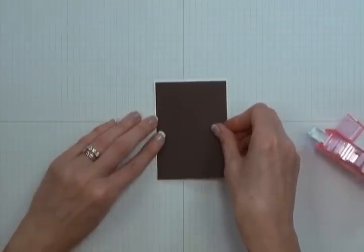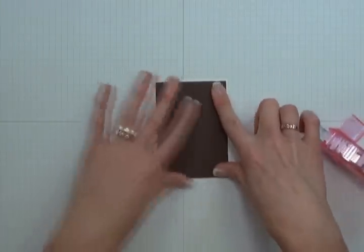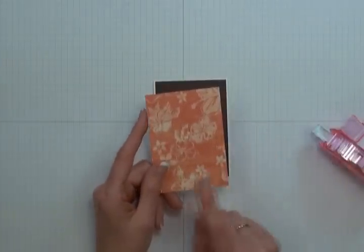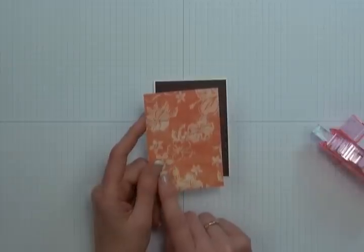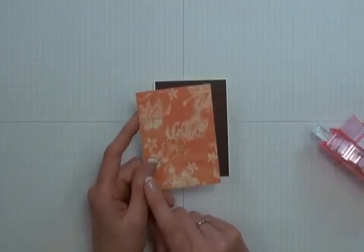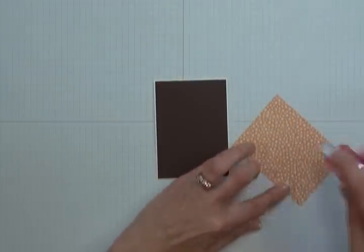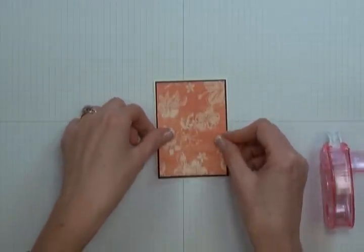Just make sure that you leave equal borders on all four sides. Once you've got that stuck down, you're going to need a piece of designer paper. Here I'm using the Hibiscus Haven pattern found in the Tropical Travelogue collection by Graphic 45. You're going to center and stick this to your Java cardstock, leaving equal borders on all four sides.